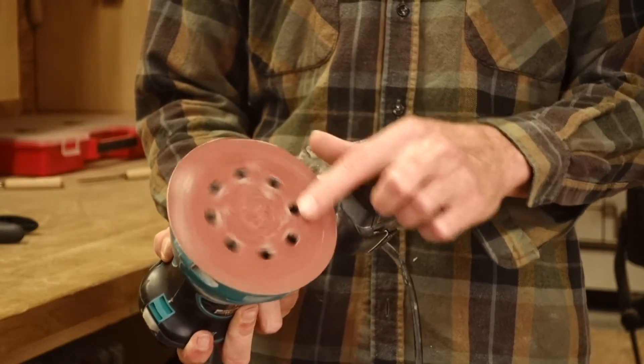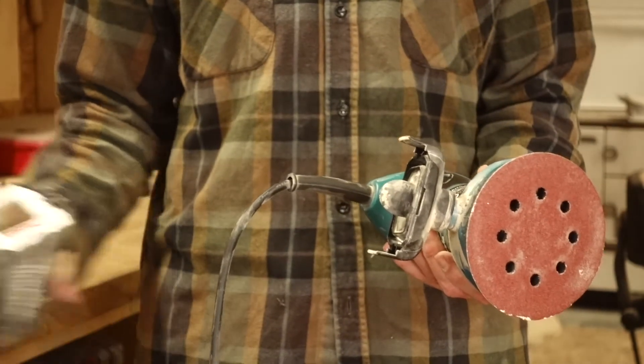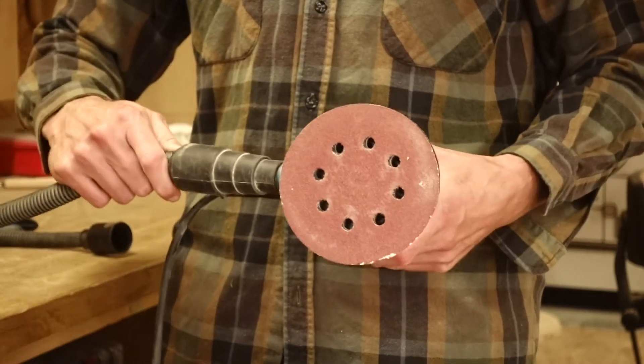Be sure to use sanding paper with holes, otherwise the dust extraction, which isn't the best anyway, won't work at all. The best option is to attach a dust collector to your sander — this way you won't be working in a cloud of dust.